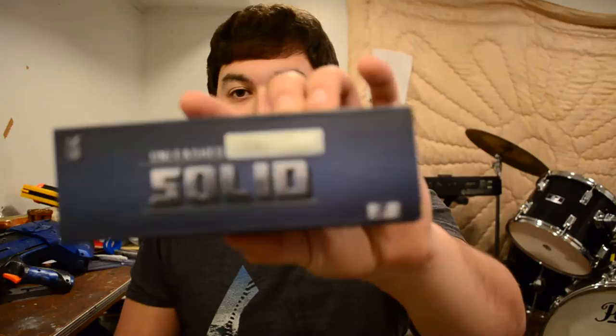Hey everyone, I'm Jay, and I'm slowly crawling my way out of my creative slump. I'm trying to get back into things, and I am very happy to say that I have received the Unleashed Solid Kit for the Long Shot.